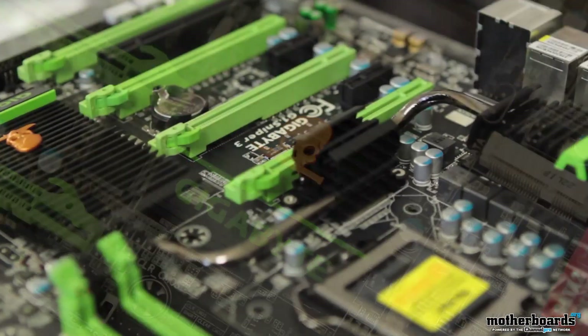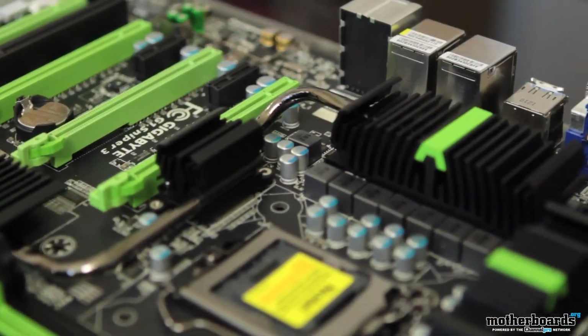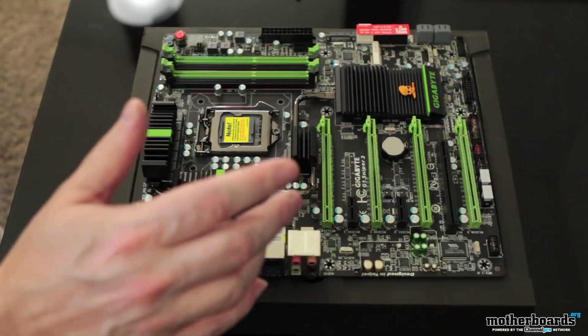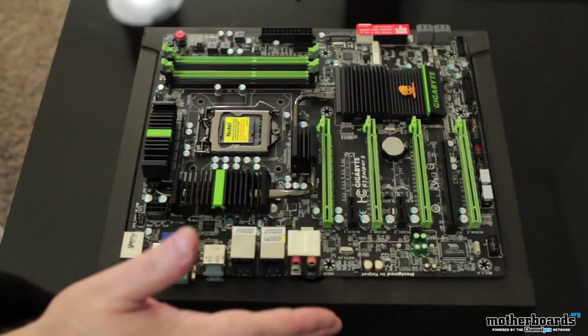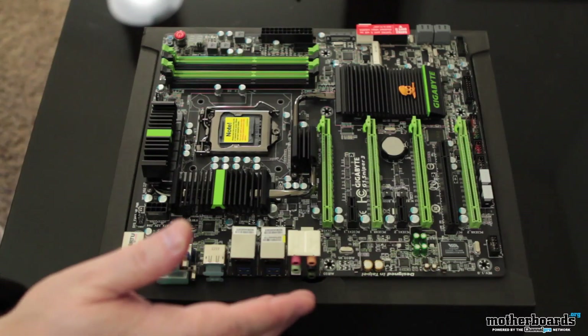Now taking a look at the motherboard, right off the bat we can see that Gigabyte uses their own original color scheme — green and black — you either love it or you hate it; it reminds me of old-school Kawasaki motorcycles. This motherboard is based on the XL-ATX form factor, meaning it's bigger than standard motherboards. It should fit in many cases, but just make sure you check before trying to stick it in something that ends up being too big.